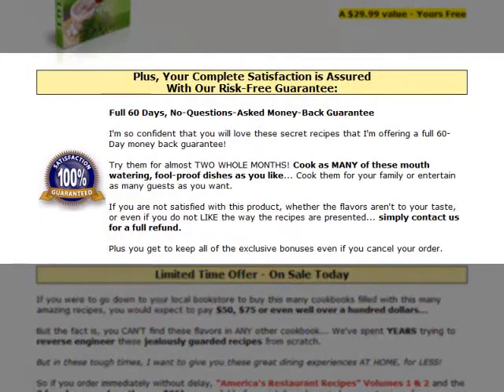Now before buying America's Restaurant Recipes, I would like to highlight that it comes with a 60-day money-back guarantee, so if you're not satisfied with the product, you can get a full refund.